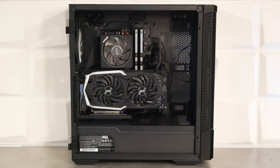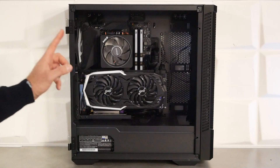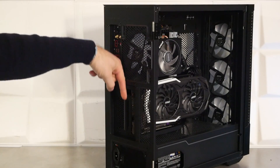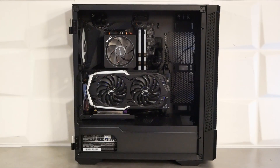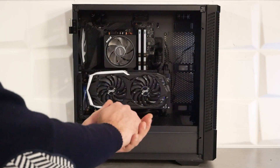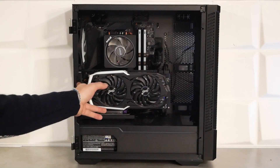À l'intérieur avec la configuration montée, on a installé la carte graphique à 90 degrés grâce au support livré dans le bundle, en utilisant un riser optionnel non inclus. Ce support à 90 degrés est notre principal grief : à l'arrière, on n'a pas accès aux vis reliant la carte graphique au riser avec un tournevis. Il faut donc d'abord monter le riser sur le support, enficher la carte graphique, la visser au support, puis remettre l'ensemble en place avec les deux petites vis.